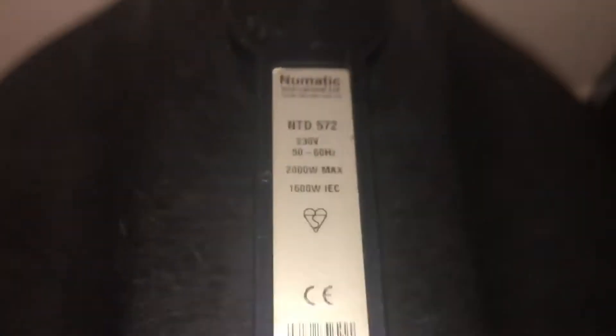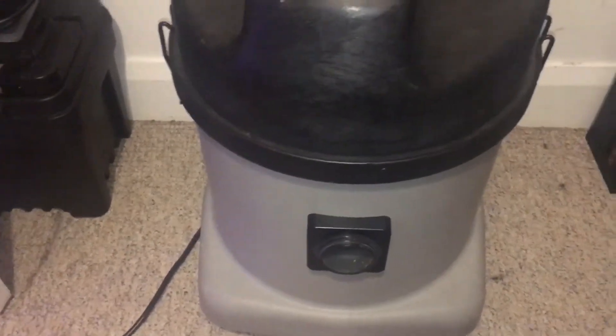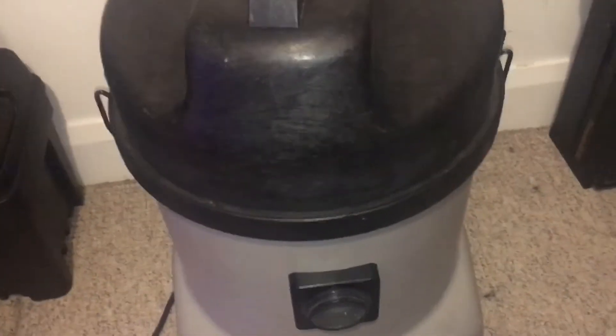Hello and welcome back to Pneumatic Fortnight. Today I'm going to show you this Numatic NTD572, and this machine came from Tom Vacuum.